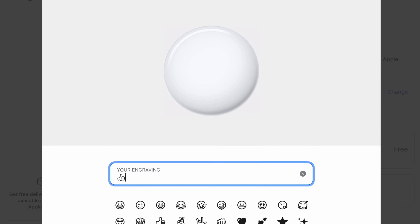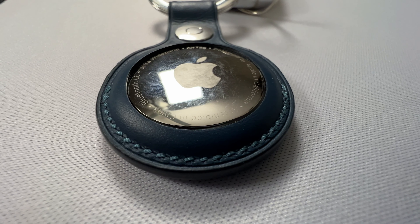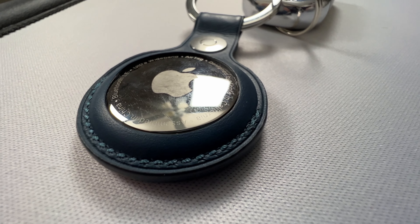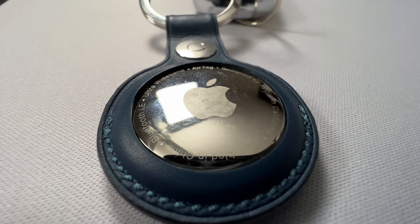The top side is a glossy white plastic and the other side is a very shiny metal backing. The white glossy plastic side can be engraved if you buy it from Apple's website — when buying you can put up to four letters or emojis of your choice. Coming back to the metal side, it looks really nice at first but it scratches super easily. The AirTag I've only had for a couple of days already has scratches on it.